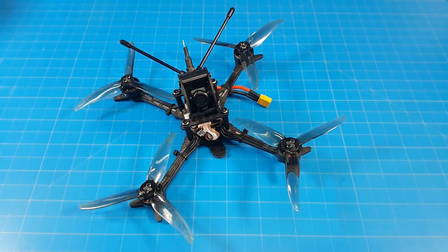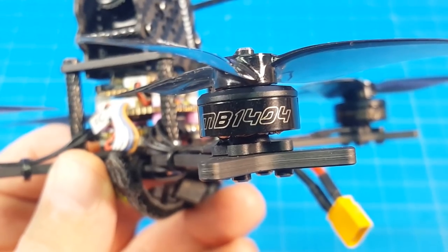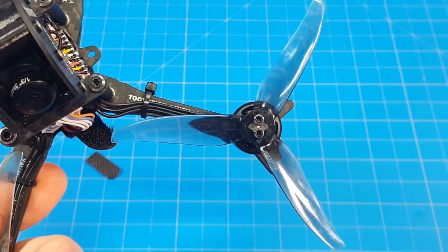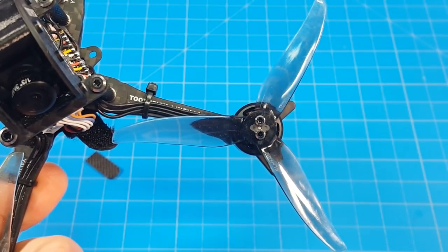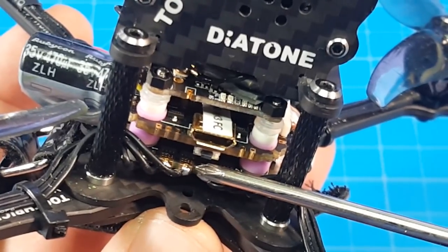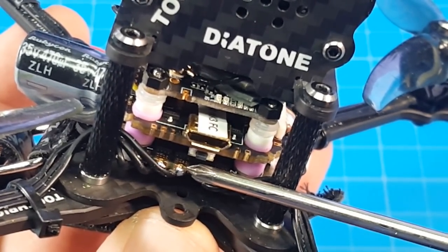Hello everyone, today we're taking a look at the Diatone GTB145. This is a 4-inch toothpick, powered by Diatone Mamba 1404, 3650kV motors, Jimfan 4023 tri-bladed props. The flight controller is the Diatone F405, and the ESC is the Mamba F430, which is a 4-in-1 30-amp ESC.